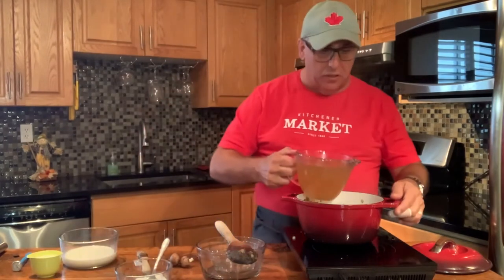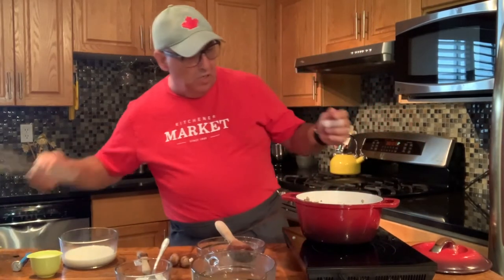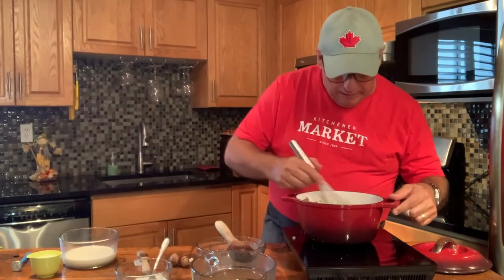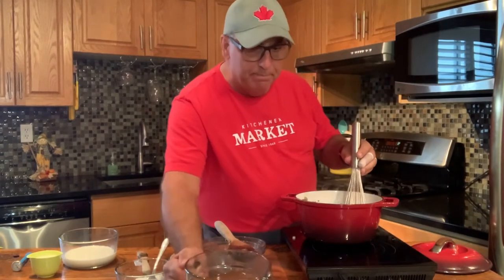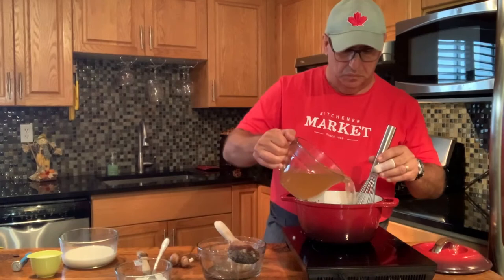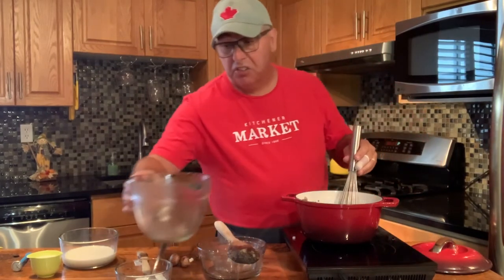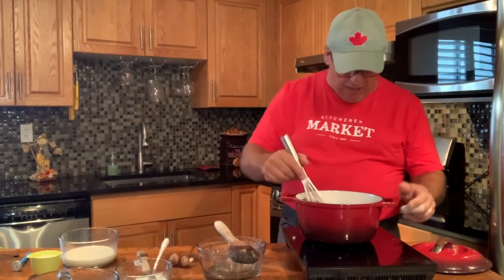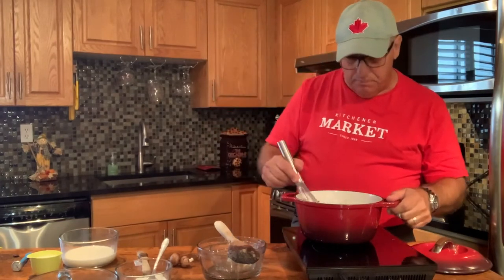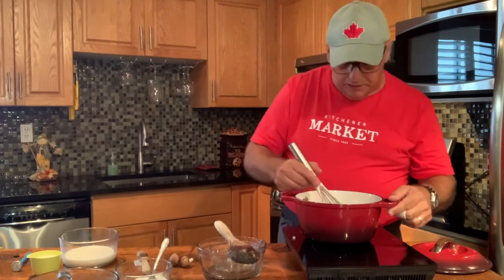Now let's slowly add our chicken broth. I like to add a bit at a time, then take my whisk and slowly mix, making sure I have no lumps. If you want, you can substitute with vegetable stock. Just slowly add it in, then bring it up to a boil and allow it to get a little thicker.